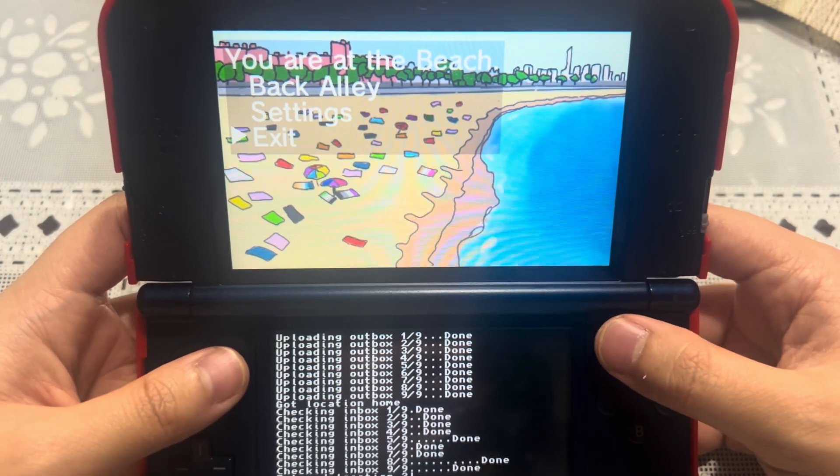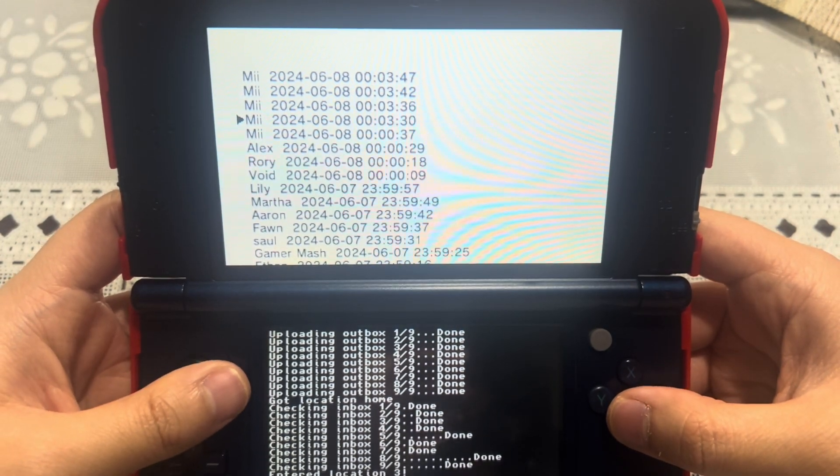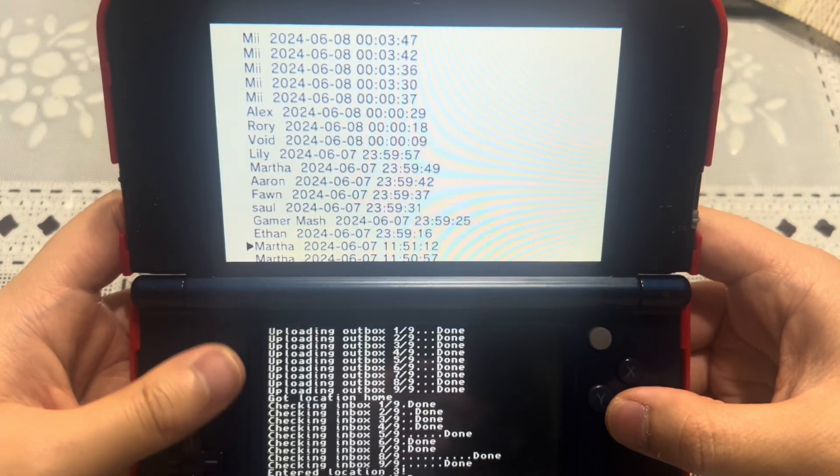As you can see there are three options: exit to close the app, settings, or report a user. What you're seeing right here is pretty cool.